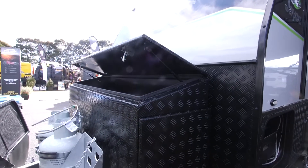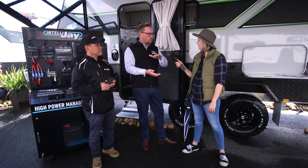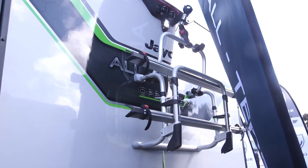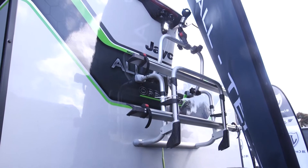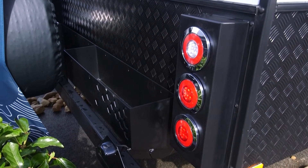You've got your massive front toolbox, so you've got a generator slide in that as well on the off side. You've got top storage, you've got door side storage. With the Off Grid X you've also got a firewood rack at the back, as well as your spare wheel. There's storage galore in this unit — it's fantastic.